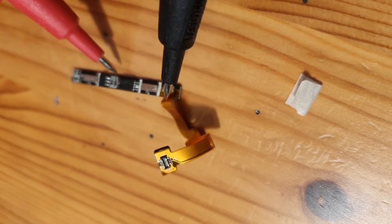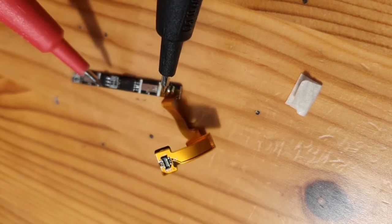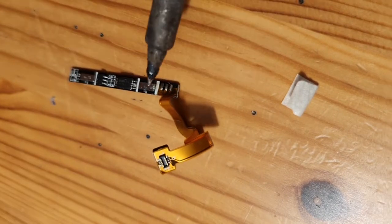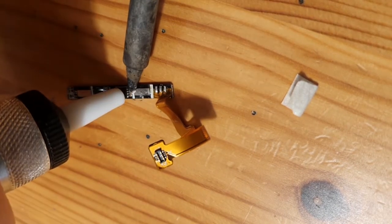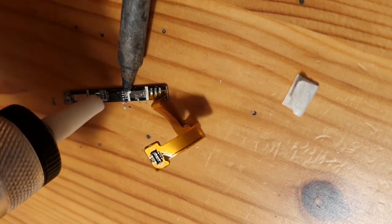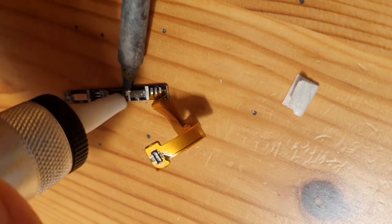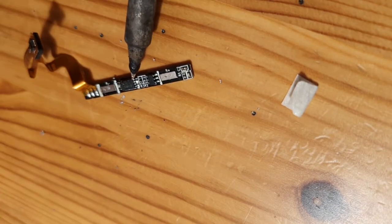We want the new battery with its protection board to connect to P plus and P minus. We can solder the plus side here, but the minus part needs to go here, so we have to get rid of this chip. There's almost no solder to remove — not sure I need the solder sucker, but I have it. Maybe I'll just rip the chip off.